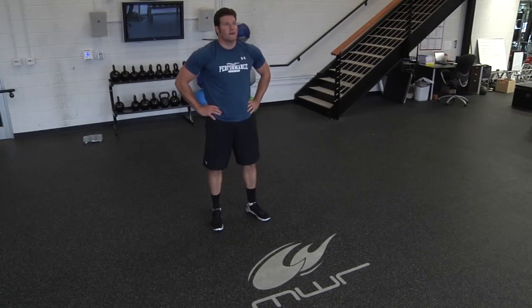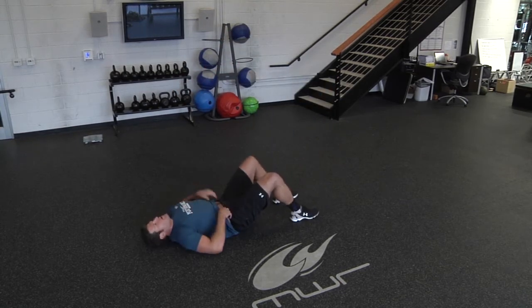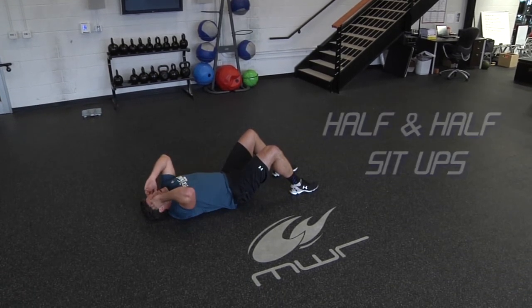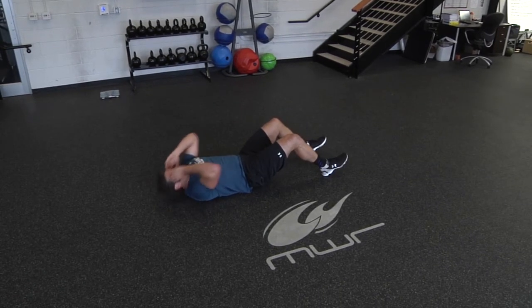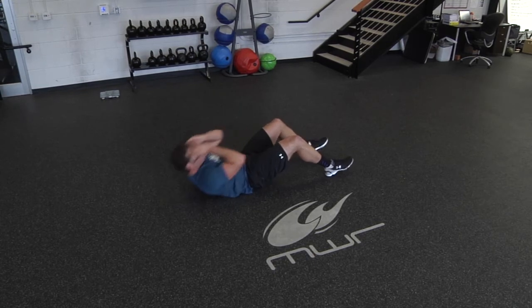After your last sit-up to stand-up, find a seat with feet flat and knees bent. You're going to start doing a normal sit-up, but only go halfway up and then back down to where you started. At the top of that half sit-up, really contract your abs — find a quick short pause — then back to the bottom. Do 25 of these from the starting position to halfway up.